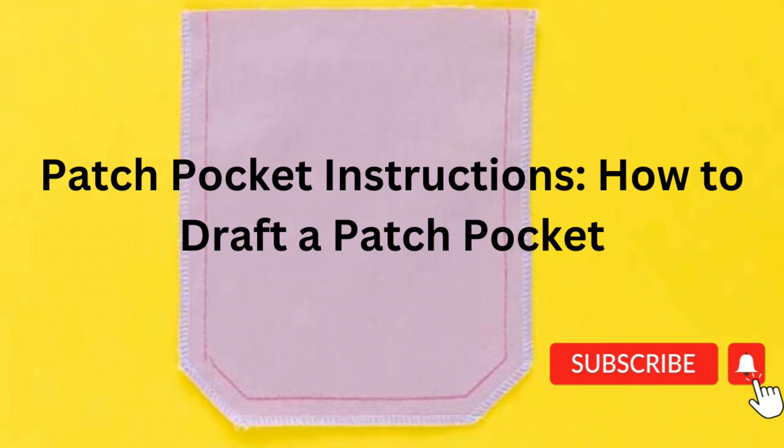Hi guys and welcome back to my channel. My name is Tamara of Tamara Fashion Style. If this is your first time here, please subscribe to my channel and hit the notification bell so that you won't miss any video from me. Remember, you can learn a lot about pattern drafting here, so please share my channel so others can benefit.